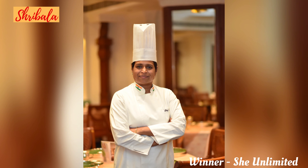Hi, hello and welcome! This is your favorite chef Shribala. I hope you love my recipes. Please like, share, comment and subscribe to my channel, and click the bell icon to turn on notifications. Enjoy and happy cooking!